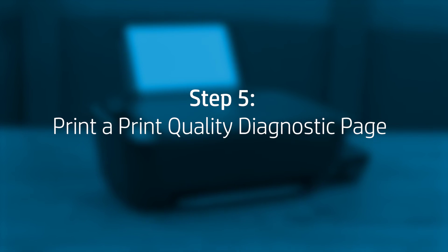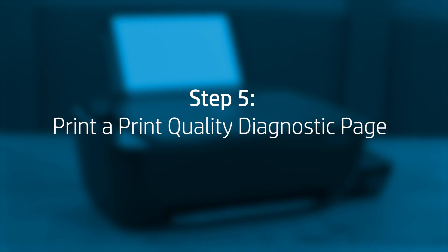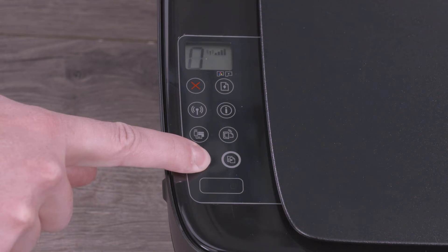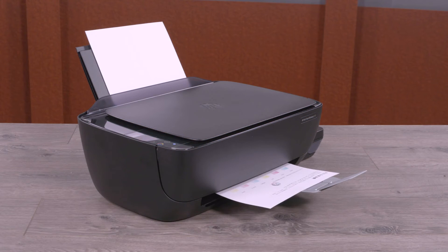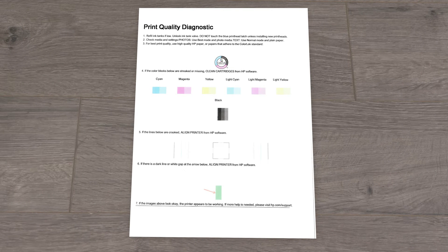To resolve many print quality issues, print a Print Quality Diagnostic page, and then evaluate the results. On the printer control panel, press and hold the Start Copy Color button for three seconds. A Print Quality Diagnostic page prints. Review the cyan, magenta, yellow, and black boxes, checking for missing colors, fading, and white lines.